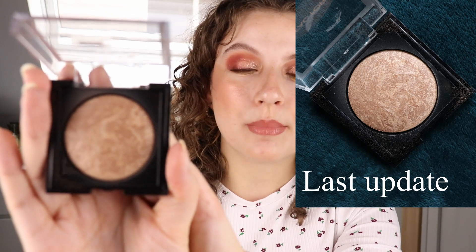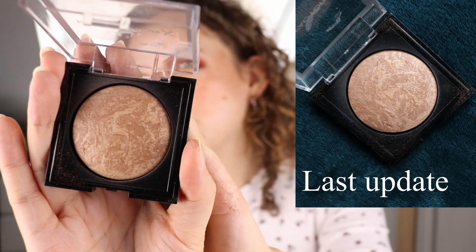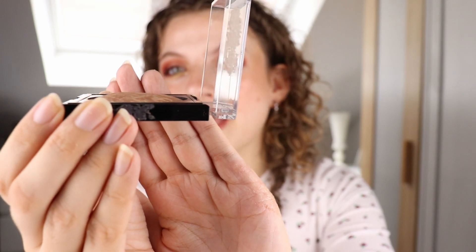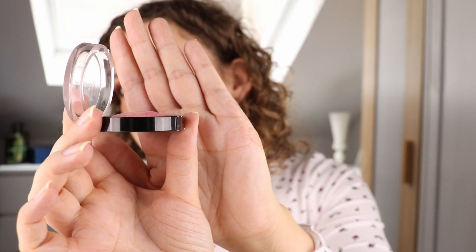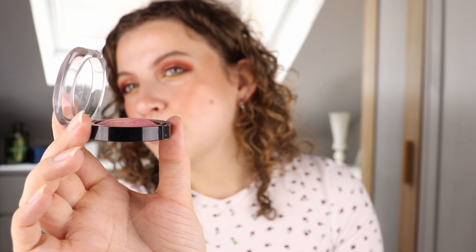Same goes for this Max Factor Bronzer in Light Gold. I put this in at the same time as the blush. It's the same type of formula so it takes a little bit longer to really see that I've used it, but I can see at the sides that it has been used. When I show it to you like this, you can definitely see that the dome shape has worn off a little bit and it has become more flat. So I guess that's kind of a good way to show the progress on these products and I have been using them quite a bit.